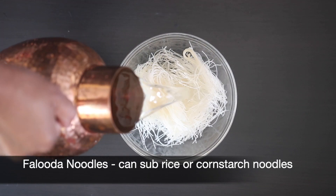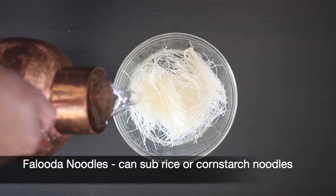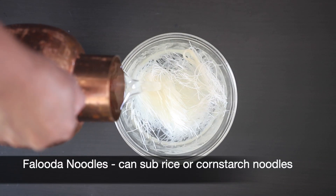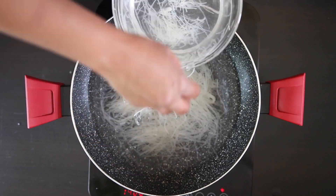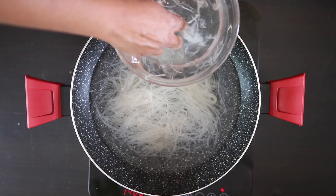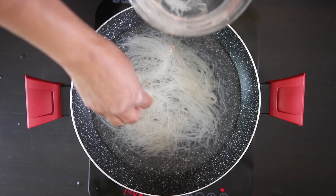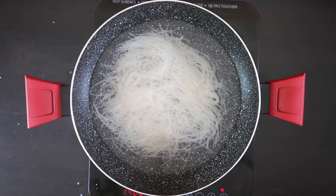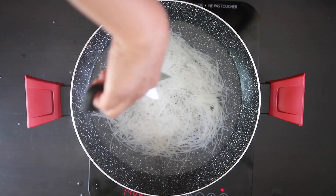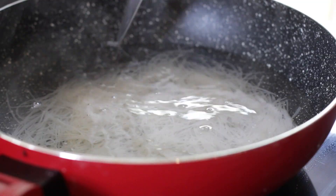You will also need to soak some Faluda noodles. If you can't find Faluda noodles, you can also use rice or even cornstarch noodles. After soaking, I'm going to quickly cook these for a few minutes. If you wanted to color the noodles, this is a good time to do so. Using scissors, I also like to cut these noodles so they are easier to eat.